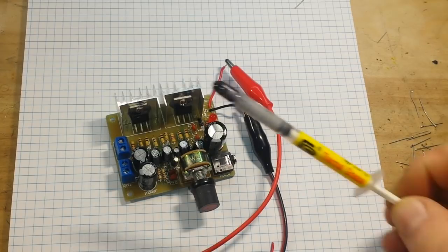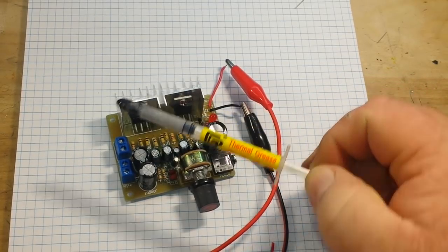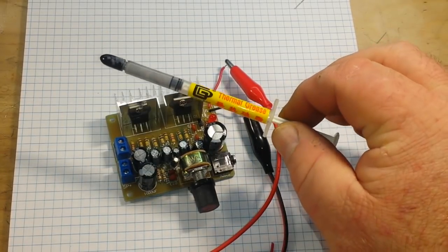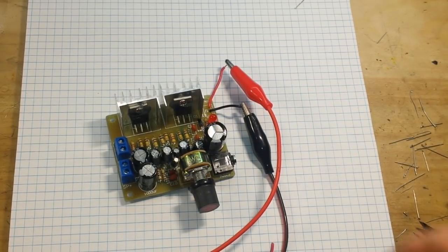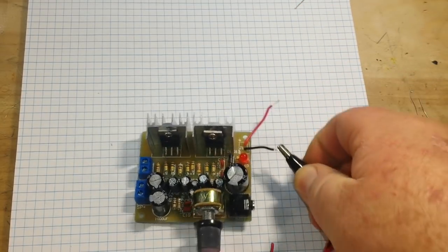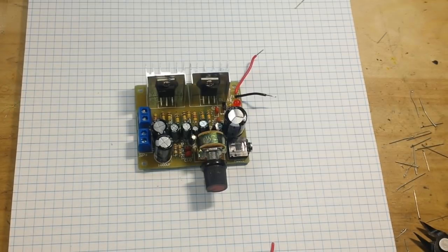I don't know if you could see it in the video because it went so fast, but I put thermal grease between those TDA2030s and the heat sinks. You can get these on eBay — just put in thermal paste, you get like 10 syringes for $2 or something ridiculous like that. Anyway, there's our amplifier. That's all we can do for tonight. We will do the rest when I pick up a pair of speakers to test it with.